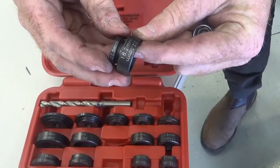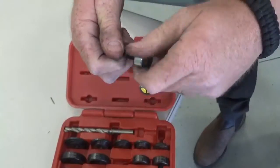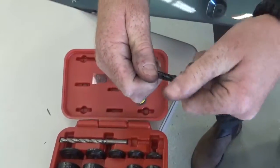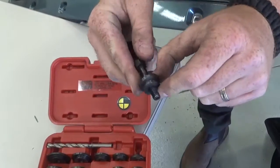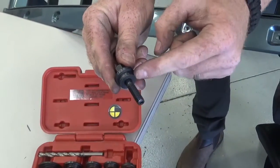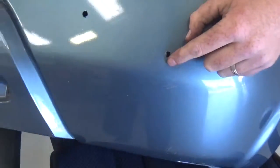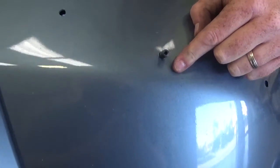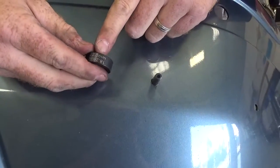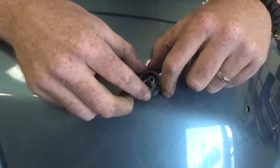Simply take your arbor bit and slide one of the 18.2s facing out for one side of the plastic. Go ahead and stick that right underneath, right through your pilot hole. Now find your other 18.2mm side and make sure that side's facing the plastic where you want to punch it from.